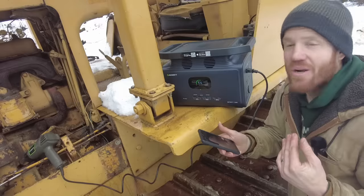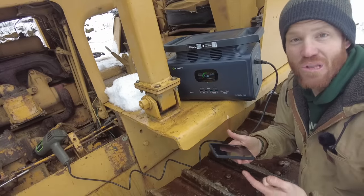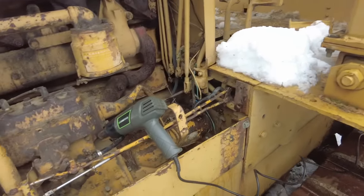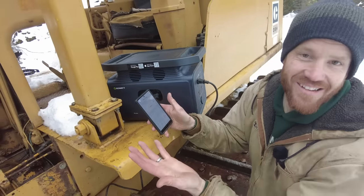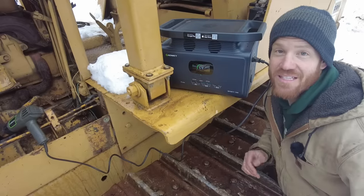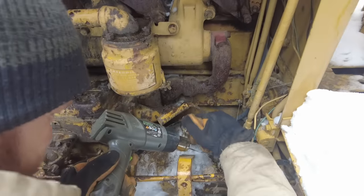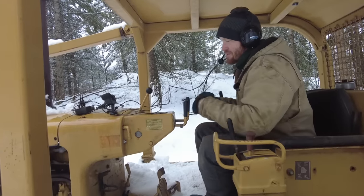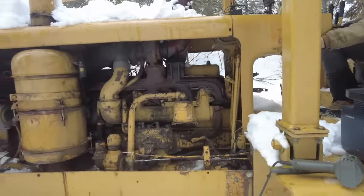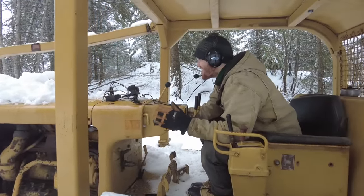That also means more heat gun. Through the GrowWatt app we can connect to the Infinity 1300 over Bluetooth or Wi-Fi, allowing us to change settings, monitor loads, and turn things on and off. We can turn on the AC output, the heat gun turns on, and then when we're done we can turn it off again. If you connect the Infinity 1300 to Wi-Fi it allows you to monitor the device from anywhere in the world, which is great for powering things like security cameras when we're away from the property. Let's try starting it again — attempt number two to start the pony engine. It's turning over but it's really slow — it is so close to starting.